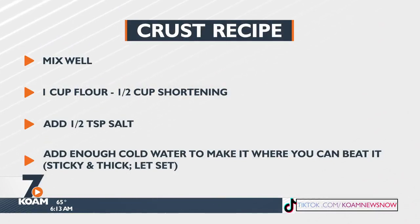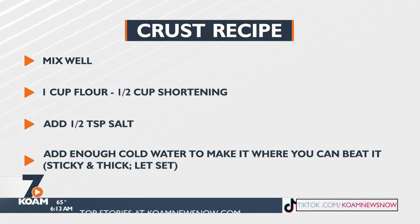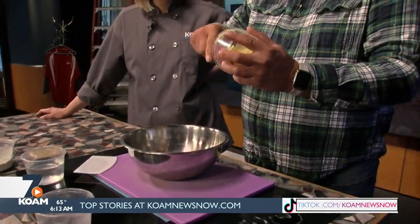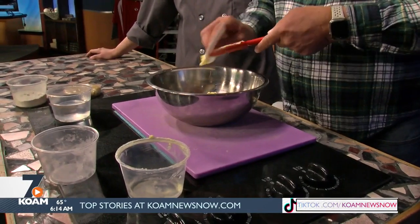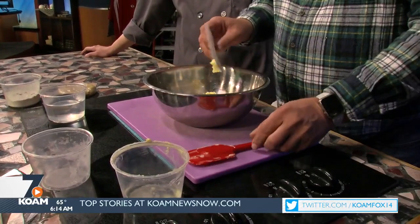We're going to start with my grandmother's no-fail pie crust. We used to love this because the recipe always said that if you can't make it, Grandma will come to you and make a pie. We're going to start with one cup of flour, half a cup of shortening — use shortening versus butter, it's a must for this recipe. This shortening is actually yellow; this is butter Crisco. I like the little bit of butteriness that it gives.